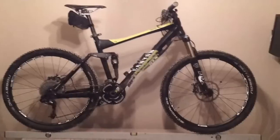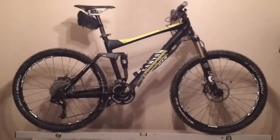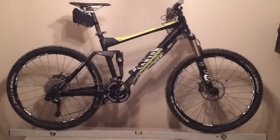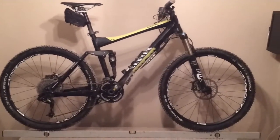Hello Canyon. As you can see, this is a Canyon Nerve XC 9.0 2012 edition. This recording is to demonstrate that the head angle of this bike is 70.3 degrees and not 69 degrees as is specified on the Canyon website.